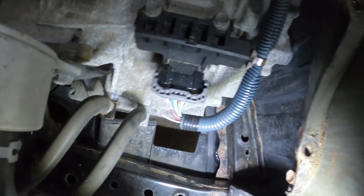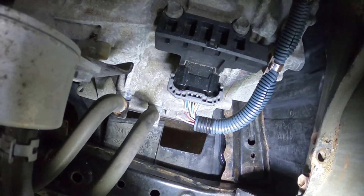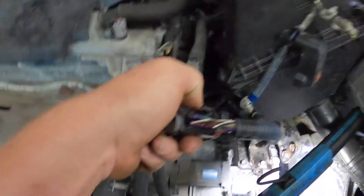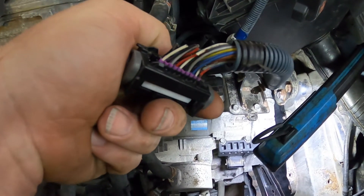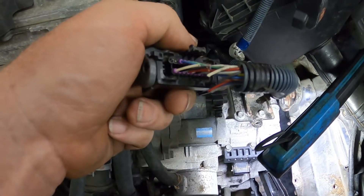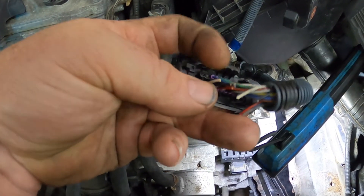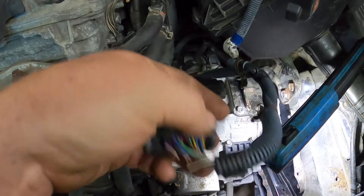We're going to pull the connector and fix the broken wires to fix this person's problem — hopefully it'll take care of the transmission issue that's why it was running bad. Here's a better look at the wires: the mouse chewed through one, two, three, four, five — looks like five wires — and just chomped right through them. These wire harnesses barely have any copper in them anymore.